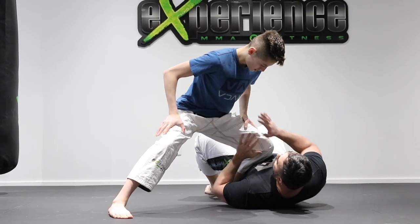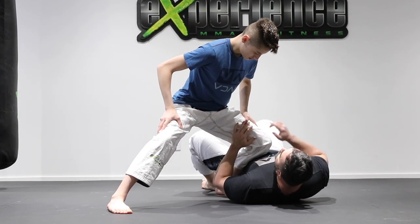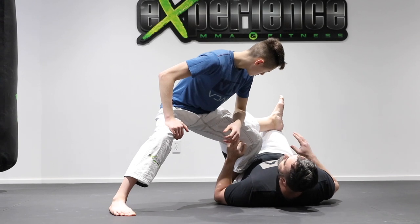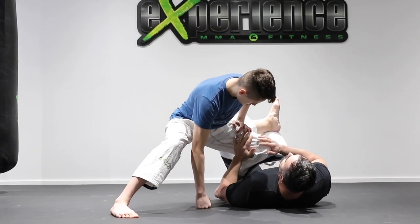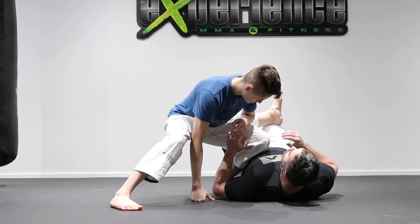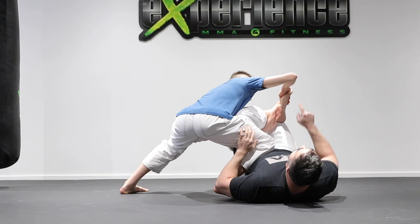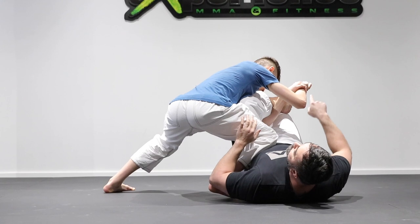Another situation: sometimes once you've passed the guard and have knee-on-belly stabilization, the opponent will have their foot resting exposed. This is a mistake you'll see people make, thinking they can use that knee to stop the mount. This is a perfect opportunity to attack a toe hold. He switches to the reverse knee-on-belly position to face the leg, then attacks the toe hold — underhooing the ankle and trapping the top of the toes — and figure-fours his arms. From here there's enough pressure to cause a tap.